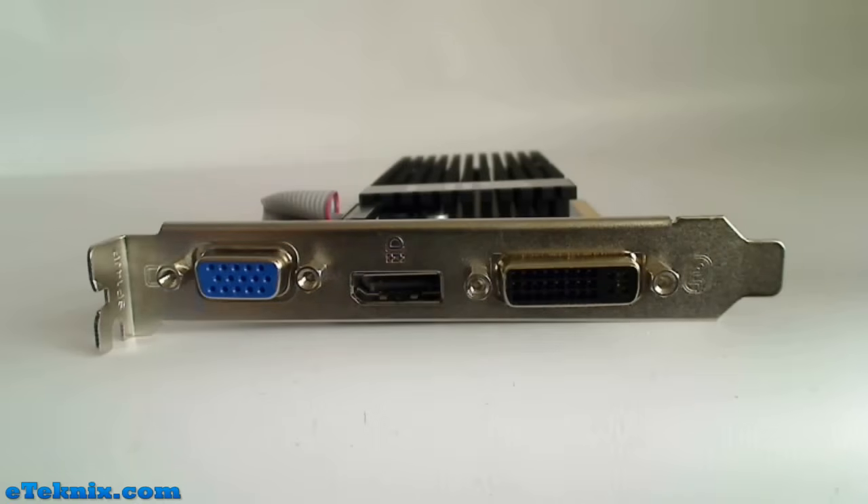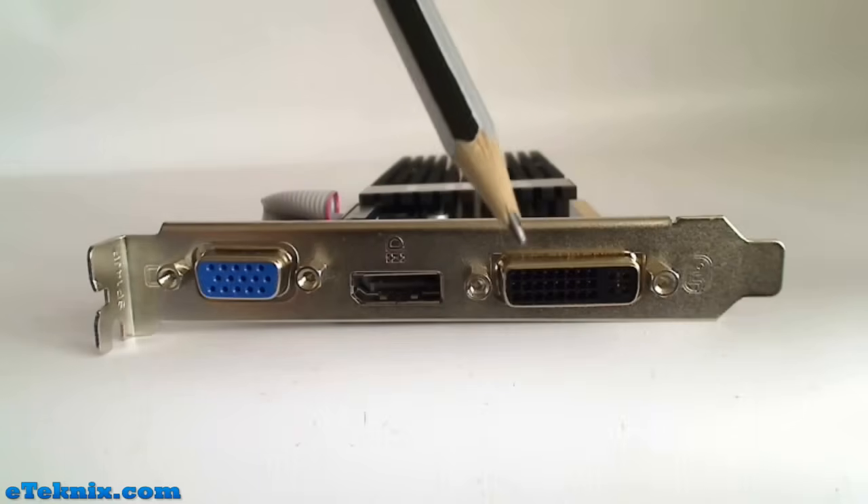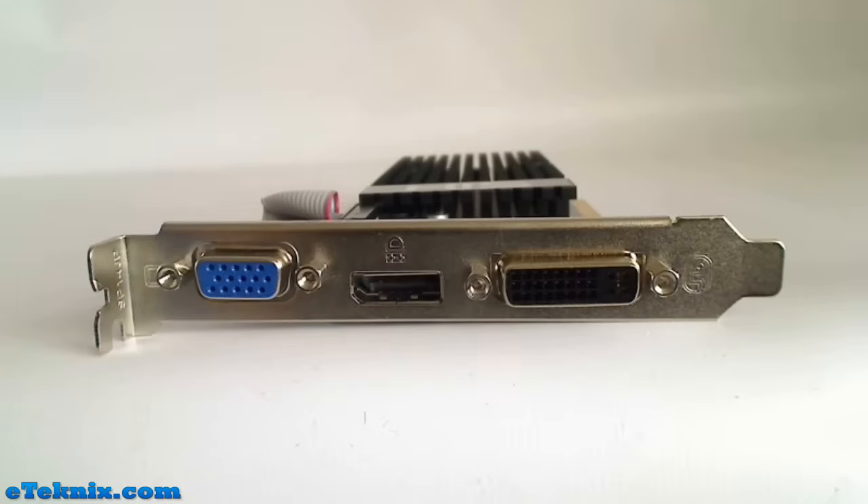Taking a look at the various connections on this card, we can see that it has a VGA port, which as we mentioned can be disconnected from the PCB. It also has a DisplayPort and a DVI port, and remember this does come with the DVI to HDMI adapter. It has three different connections, which is perfect for ATI Eyefinity.